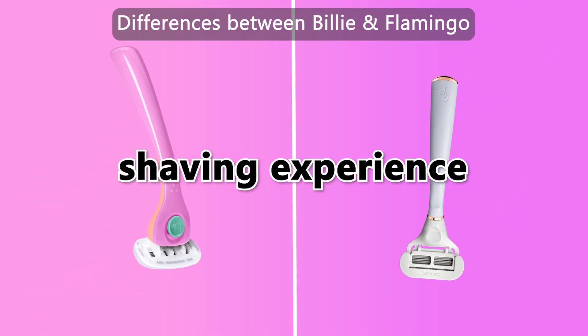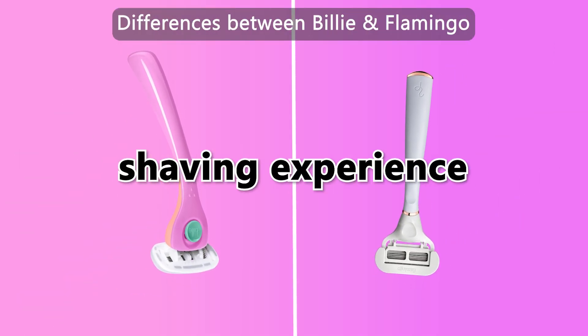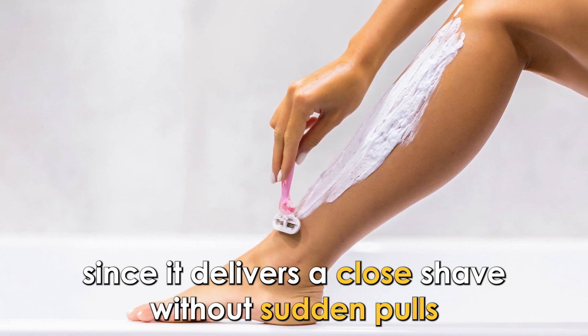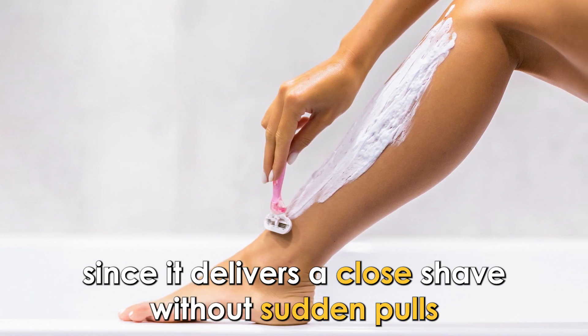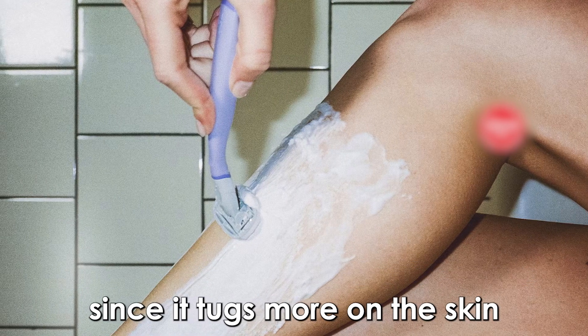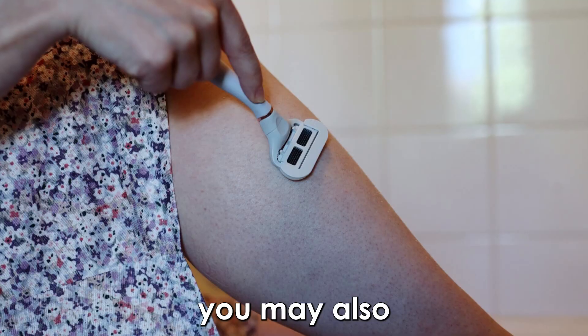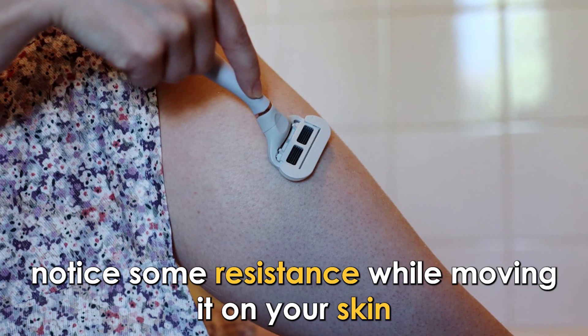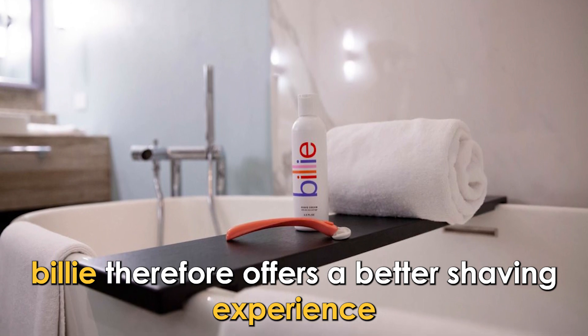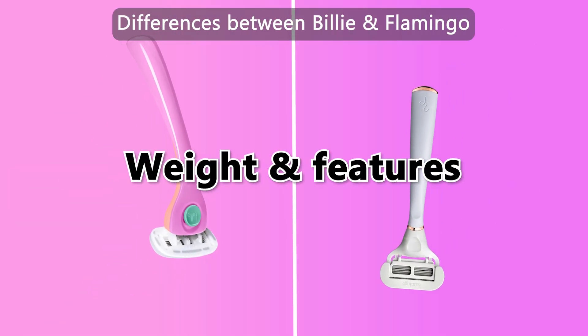The main difference between them is the shaving experience. Billy razor delivers an enjoyable shaving experience since it delivers a close shave without sudden pulls. Flamingo doesn't offer the same experience since it tugs more on the skin, and you may also notice some resistance while moving it on your skin. Billy therefore offers a better shaving experience.